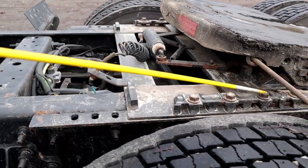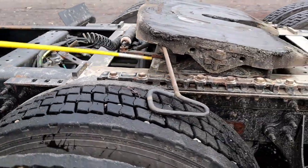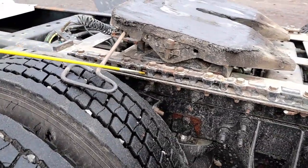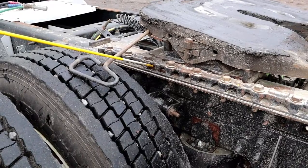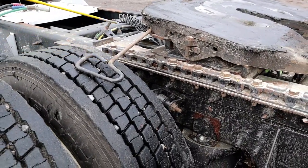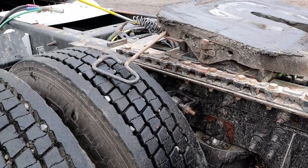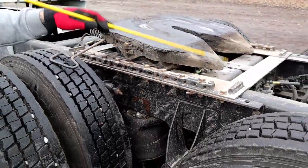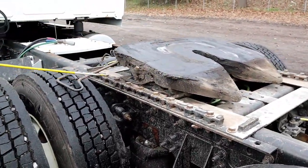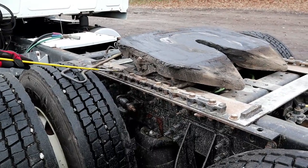We want to mention our safety pins, which are locked in place — this prevents the sliding fifth wheel from moving back and forth. Then we have our platform, where everything sits. The platform should be properly mounted, secured, not bent, cracked, or broken, and should have all of its hardware.